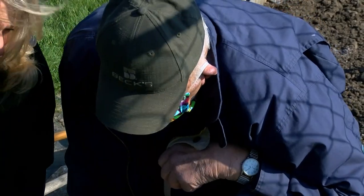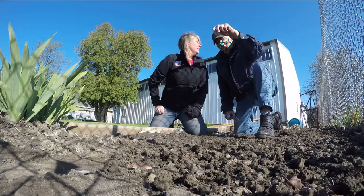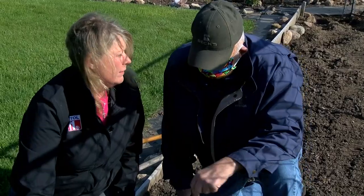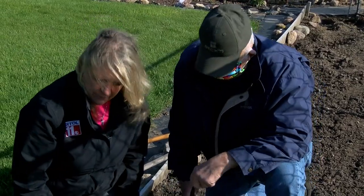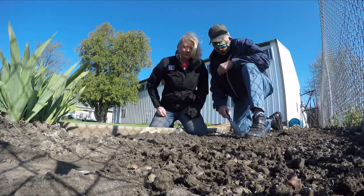We usually use this bed for tomatoes and peppers, but we're going to grow onions here. Those will grow pretty tall, so the onions would be nice to have in front of the bed.